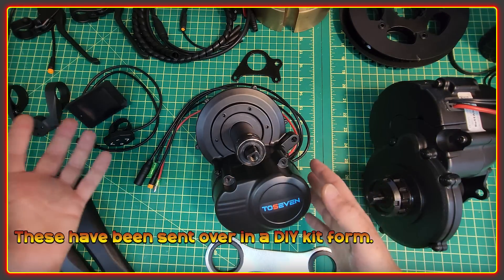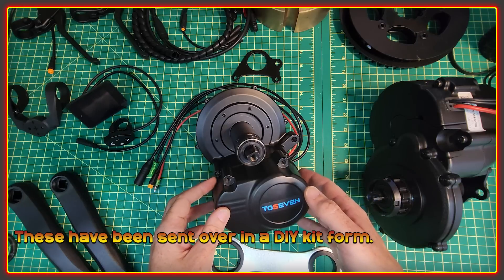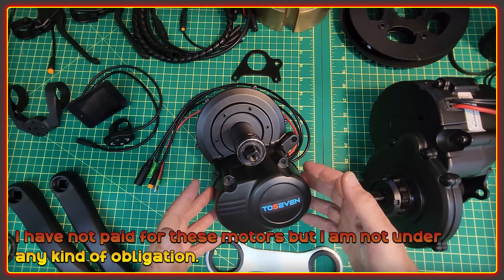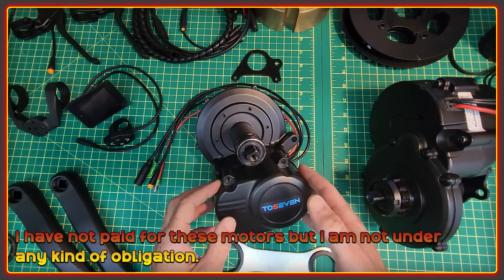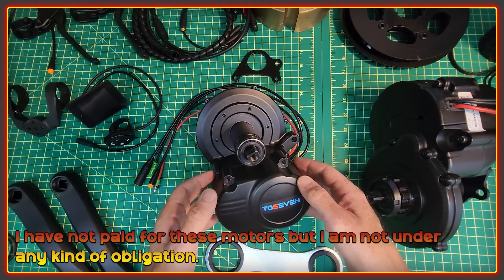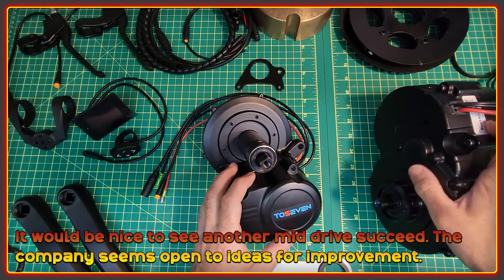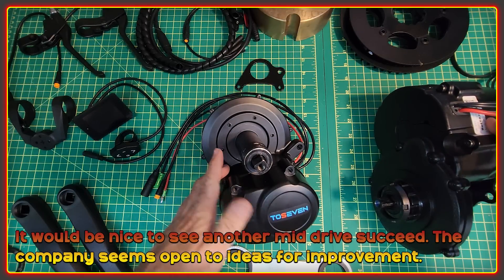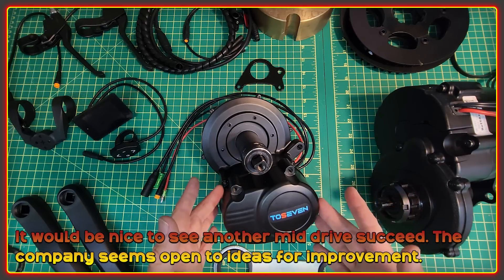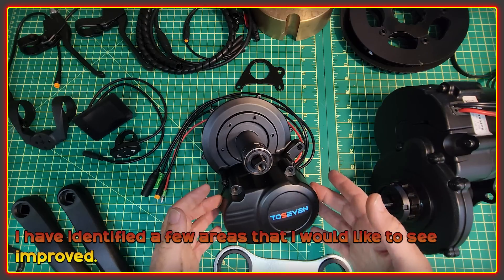They've been sent over to me in kit form, as you would expect when you ordered one to put on your bike. I have been sent these motors — I didn't pay for them myself — but I'm also not under any obligations to anyone here. I'm free to give my opinion, and I don't think I'd be helping T07 or anyone else that follows the channel by not being honest with what I think.